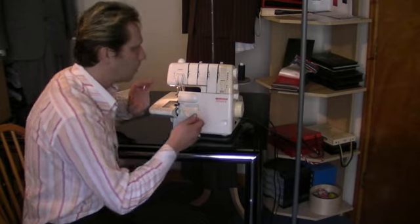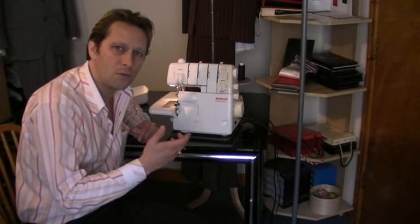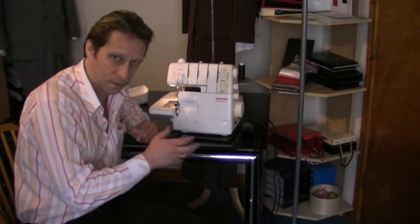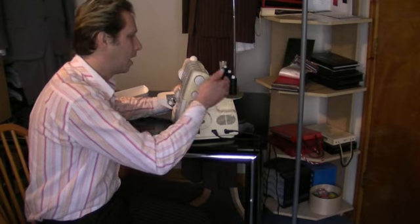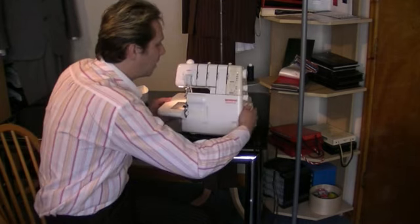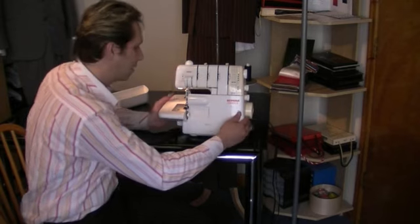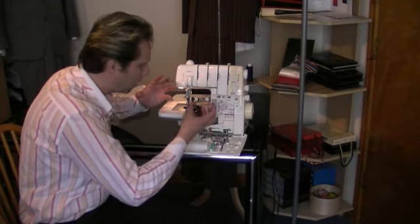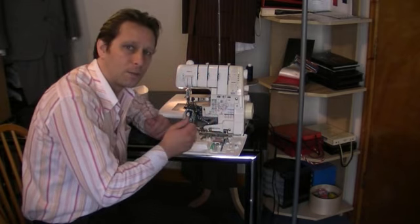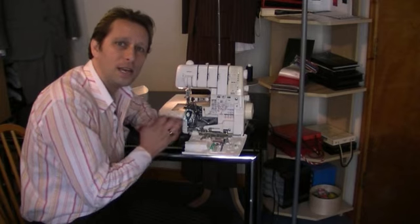With an overlock machine, they usually work with either a two, three, or four thread — usually it's a three thread that you would use most of all. All of those threads get positioned at the back of the overlocker, and they go up in an up-and-over fashion. They then get positioned into little tension discs. That gets threaded through the front of the overlocker, and you can just thread it up with the instruction manual. These machines all come with instruction manuals — it might look a little bit daunting, but they're really, really easy to thread up.